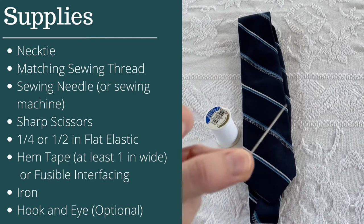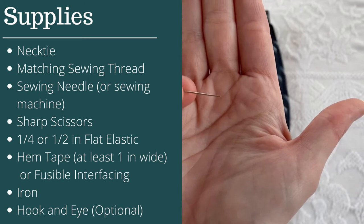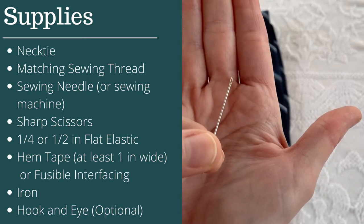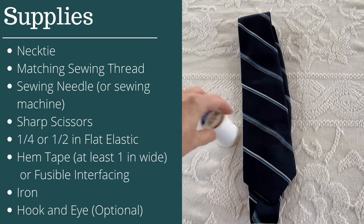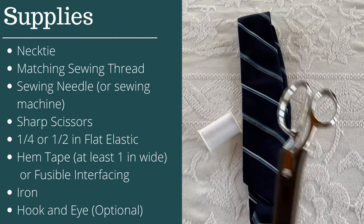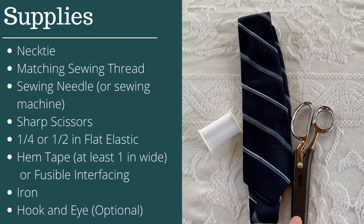You'll also need a sewing needle — fairly small and super pointy. If you're brand new, just look for a small sewing needle. Alternatively, if you have a sewing machine you can use it for a lot of this, but there are still some hand sewing portions, so make sure you have thread and a needle. You'll also need a pair of sharp scissors — fabric scissors work best, but any super sharp scissors will do.